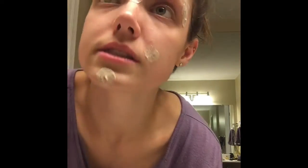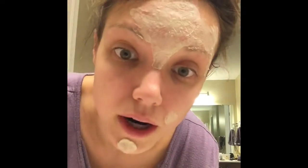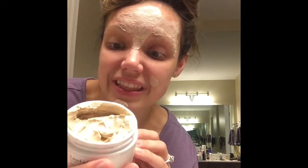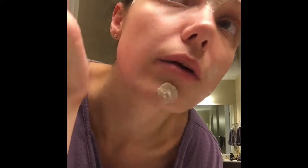You let it sit for about five to ten minutes, though I usually do it even longer. It says ten to fifteen minutes, but I usually do like an hour — you can even do overnight if you want. I've typically found that, because it is so strong, about an hour is good.